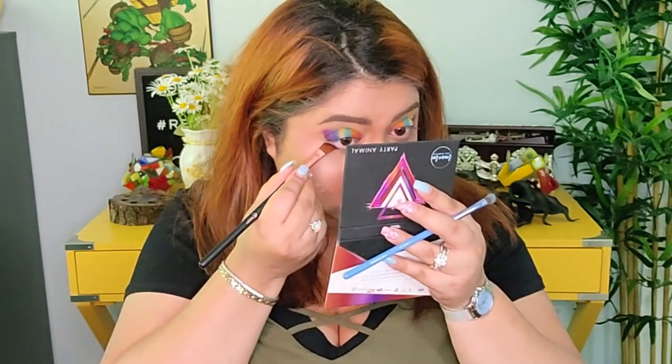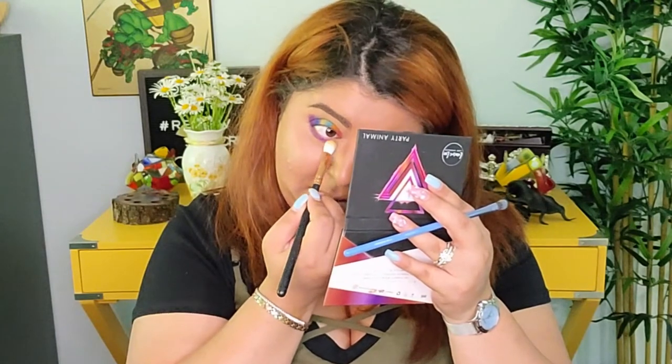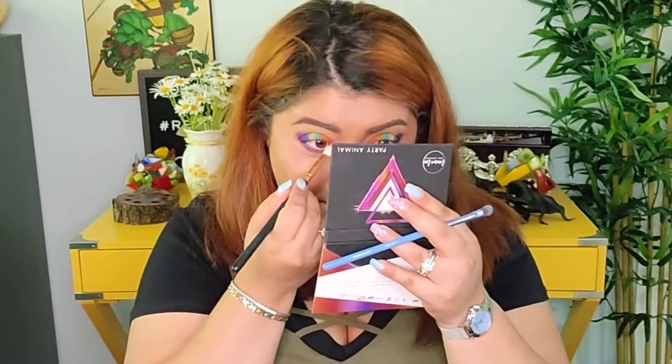For the bottom lash line, I kind of want to do the same, but I think it might be too much. I think I'll just take the purple one. I'm also going to add a little bit of 'It's a Party' on the inner lower lash line. What do you think — that's pretty crazy, isn't it? I'm going to add some liner too, but something soft.